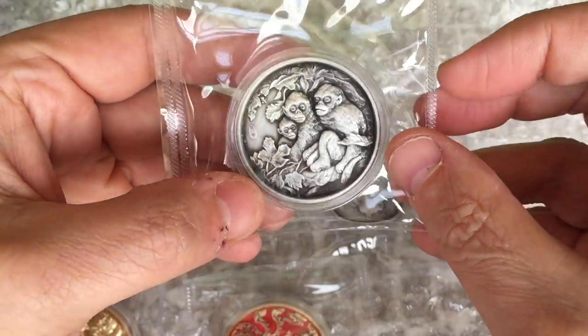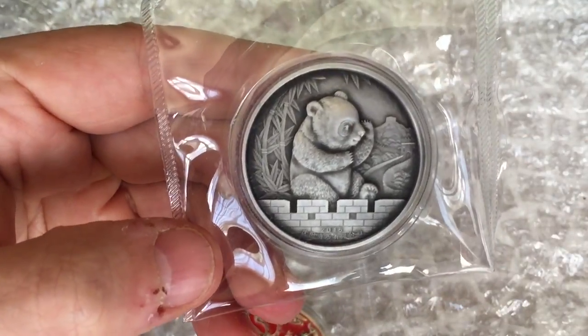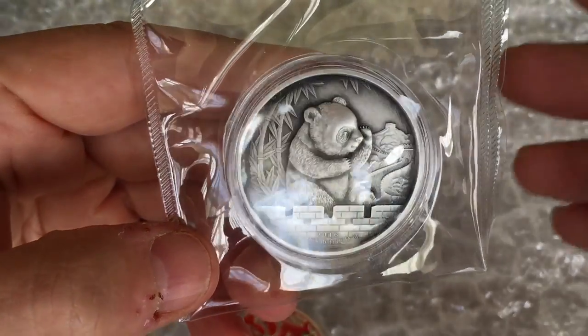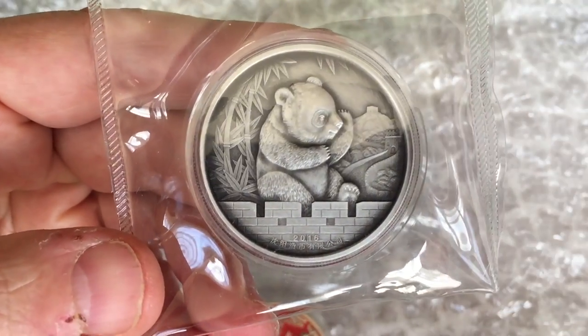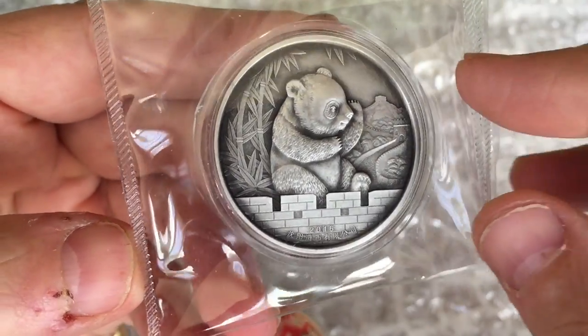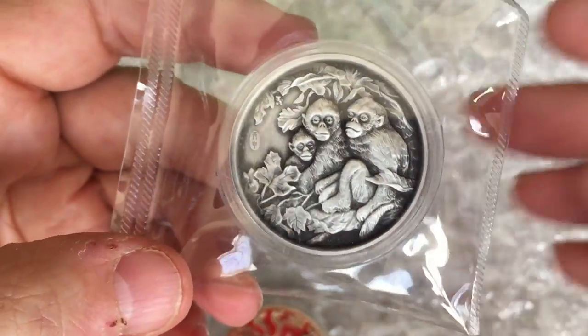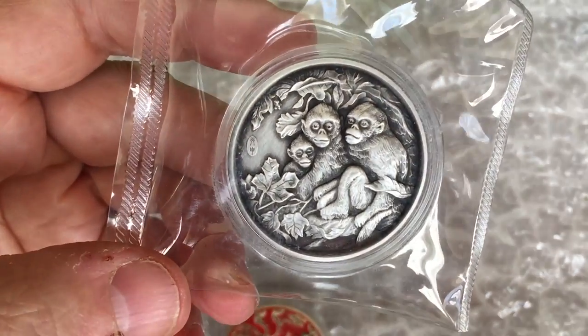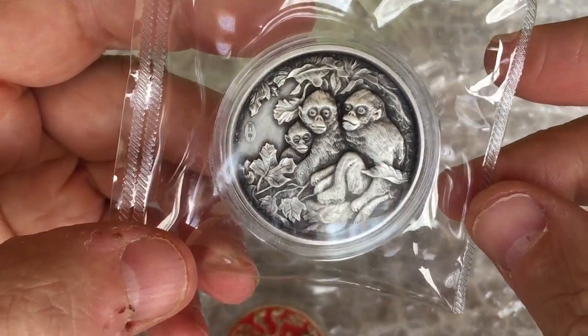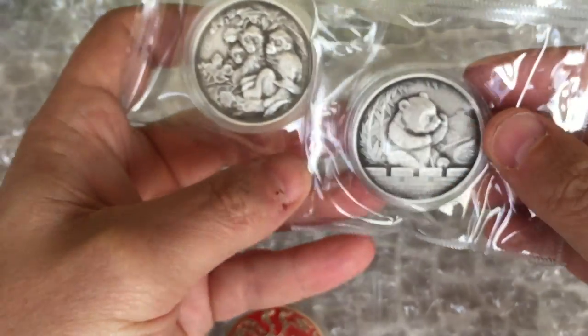Let's take a look at the NGC holders. You've got the regular holder, which can have medals or coins with a diameter of up to 45 millimetres, so that takes care of most of the one-ounce and two-ounce size medals. Then you've got the larger holder, which is another $25 when you pay for grading, and that can take a coin up to a regular kilo silver coin, so it fits most large medals.